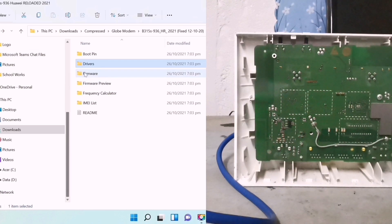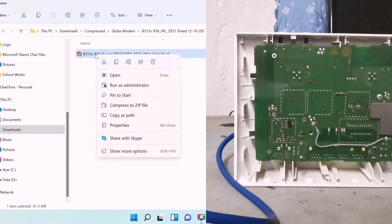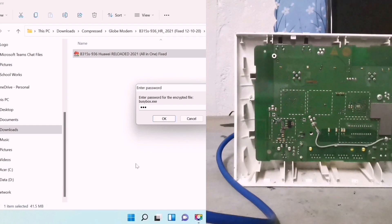Let's go back to the folder, open the firmware, enter the password, and click OK.